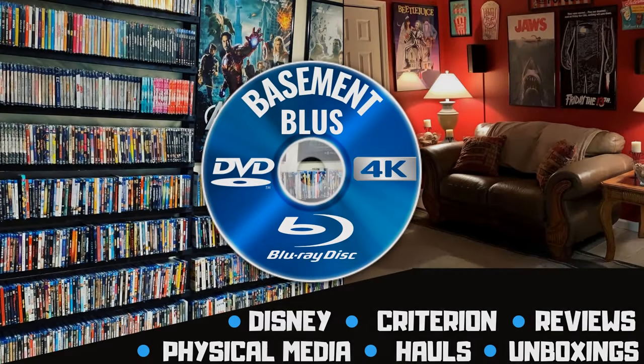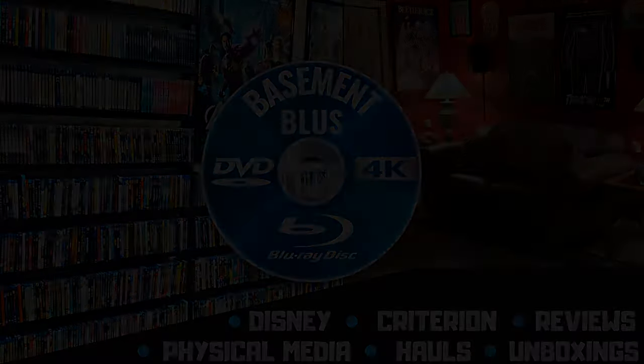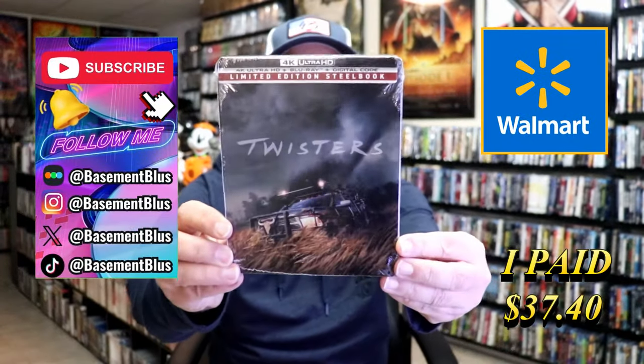Hey, Tony here. Today I'm going to do an unwrapping of the 4K Steelbook for Twisters, so stick around. Today I wanted to take time to do an unwrapping of the 4K Steelbook for Twisters.